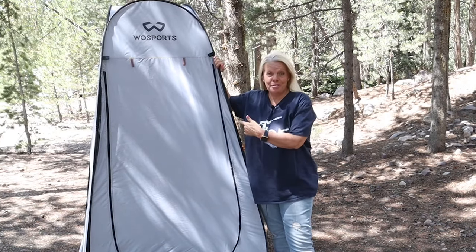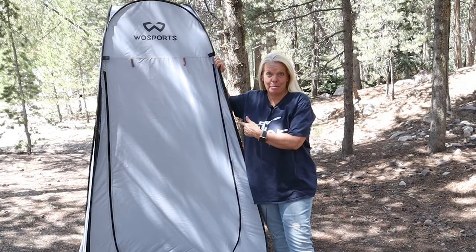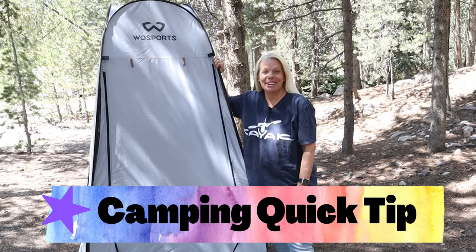So how the heck do you fold this pop-up privacy tent up? Well today I've got another camping quick tip.